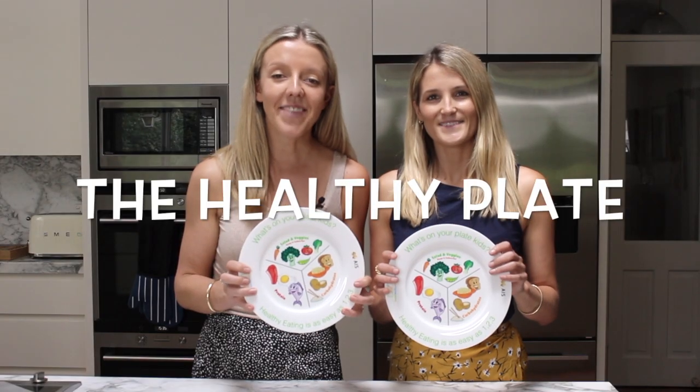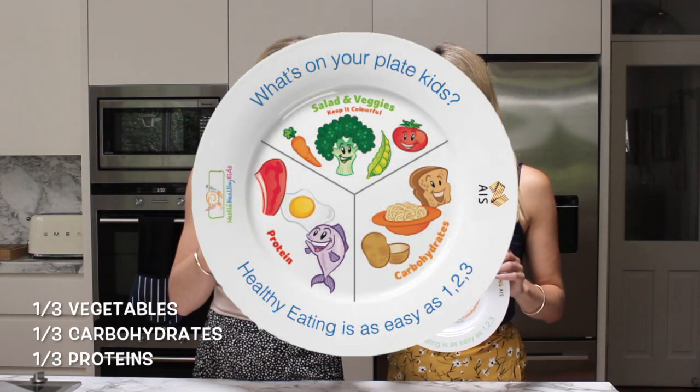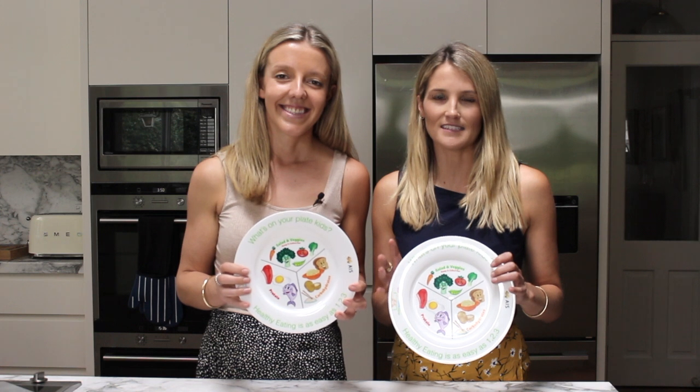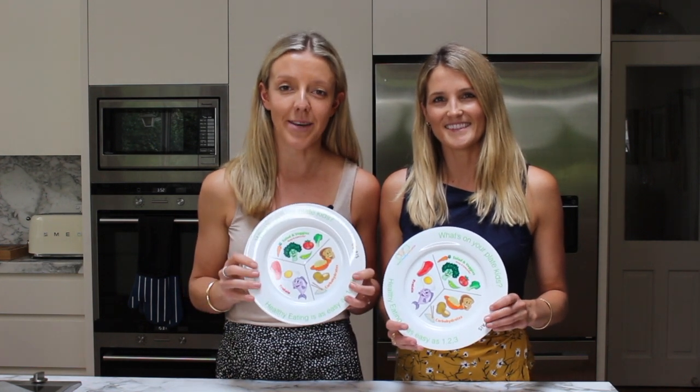So here we have the healthy plate model and you can see that it's split into three even sections. We've got the vegetables, the carbohydrates and the protein. This is essentially the backbone to a healthy diet for kids. It doesn't matter if your child follows a vegetarian, a vegan or an omnivore diet, you can still achieve this balance. It's just about knowing what goes where.